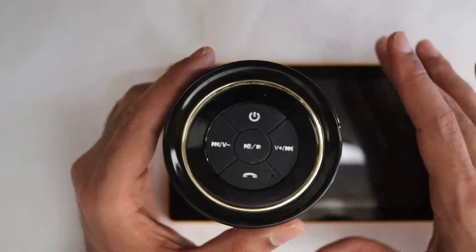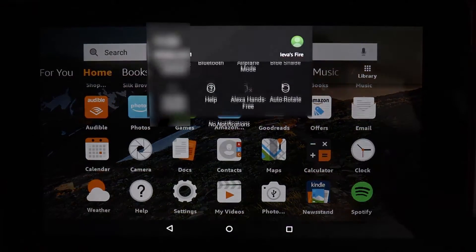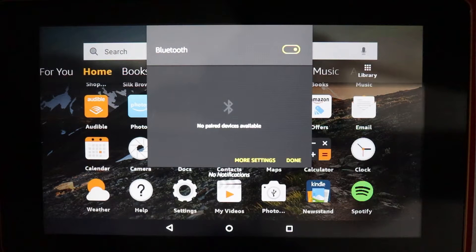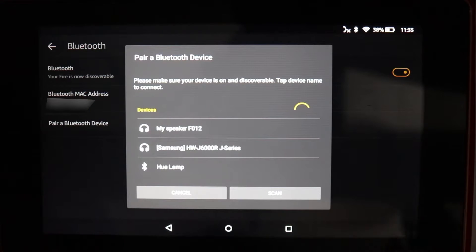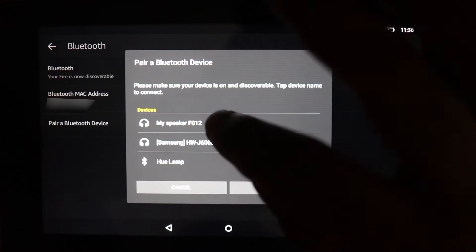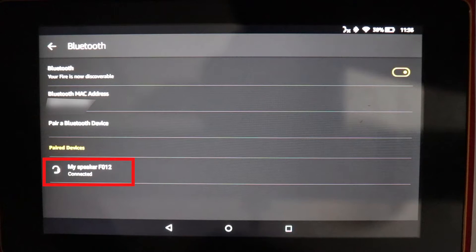Now on our Kindle Fire, we open it, scroll down, and we see a place called Bluetooth. We touch Bluetooth and it says no paired device is available. Then we go to more settings and touch 'pair a Bluetooth device.' A lot of Bluetooth devices appear — we need to select our speaker, which in this instance is 'F012.' Select that and you can see it is now connected.